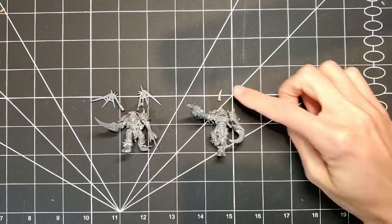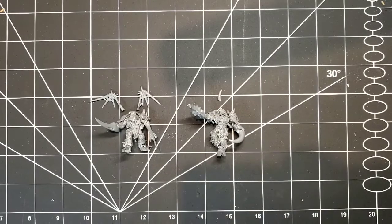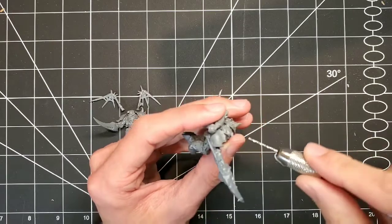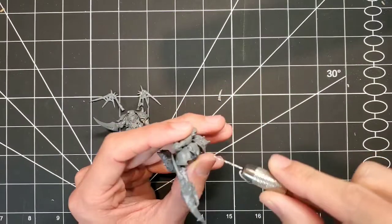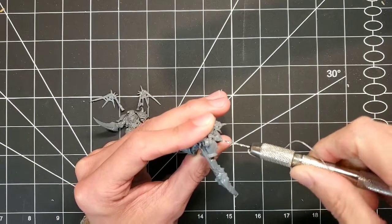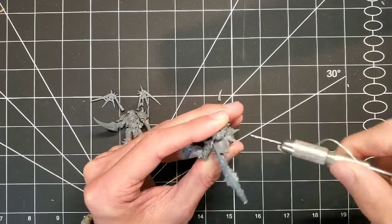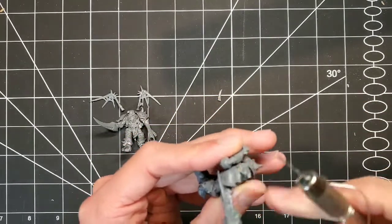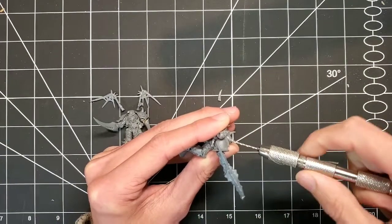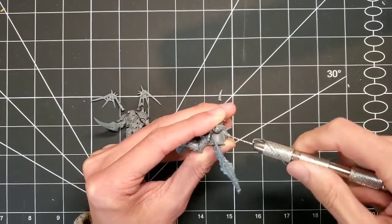These are the last additions. Redoing this guy's horn since I broke it — just going to do a simple pin here, so be very careful with the drill, especially with the actual horn, because it is very, very tiny. Also, don't mind my ghetto little drill — it's an Amazon special. And for the guy underneath to the left, just to make him a little more imposing and cover up his stance, I'm going to give him those gross little skeletal wings as well.